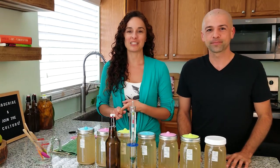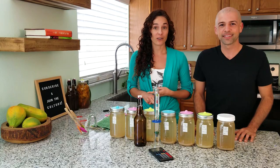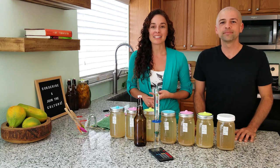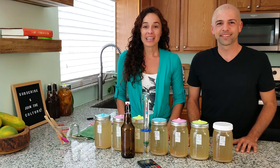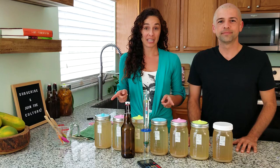We made regular traditional ginger ale using the boiling method, ginger ale using juiced ginger — fresh and spicy. We used even our fresh lemongrass and made lemongrass ginger ale. All kinds of things. We even made a Q&A video on all your questions ginger bug and ginger ale related.